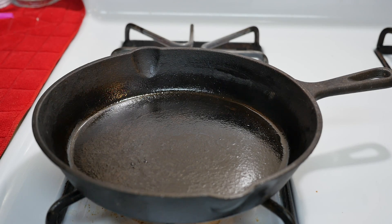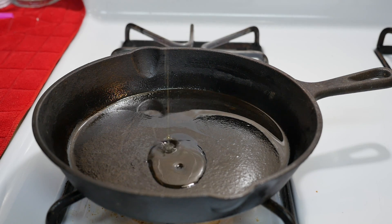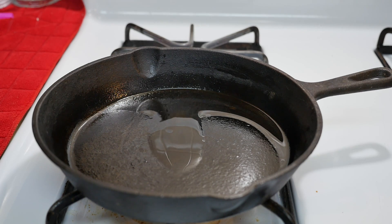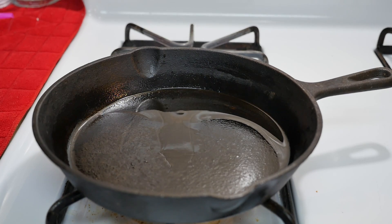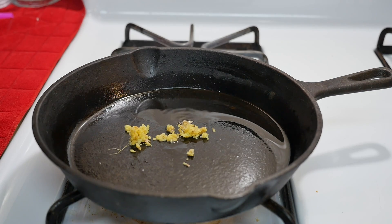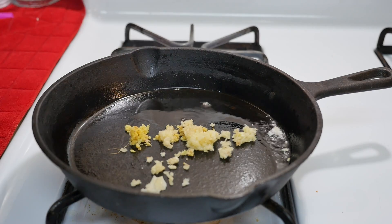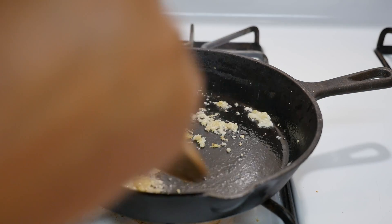To a hot pan I'm going to add some vegetable oil and some sesame seed oil. Then I have some fresh ginger that I grated and I'm going to add some garlic that I've minced. I'm just going to brown and sauté this for about five minutes.